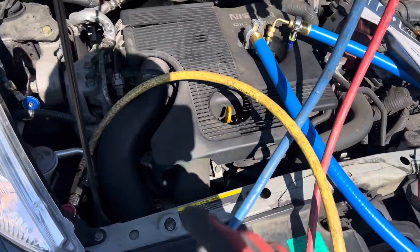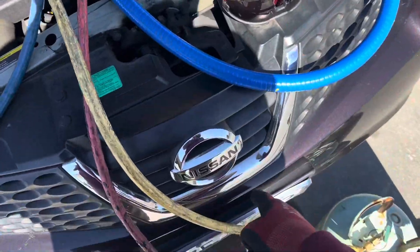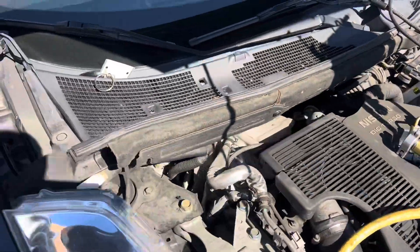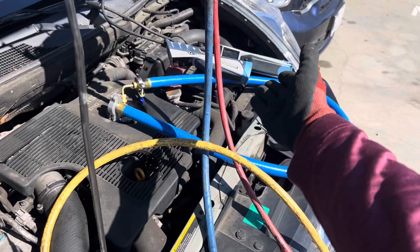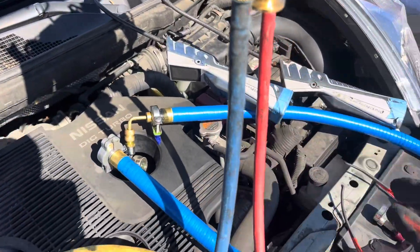I'm going to break off here and check if the compressor works and all the controls work, so I'm going into operation mode. I found a leak here and I think I may have found one there. Buy a Snap-on leak detector for several hundred dollars, or buy a thousand-dollar one that actually finds leaks.